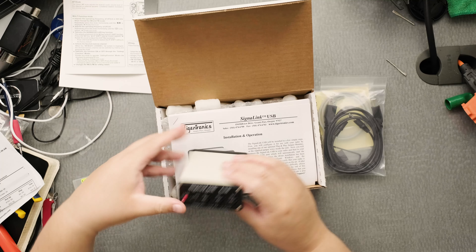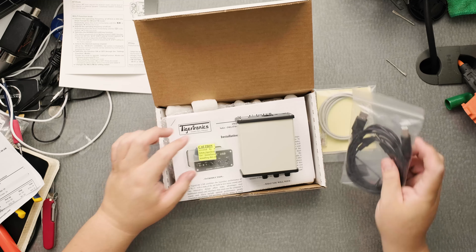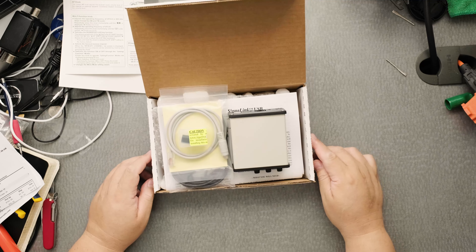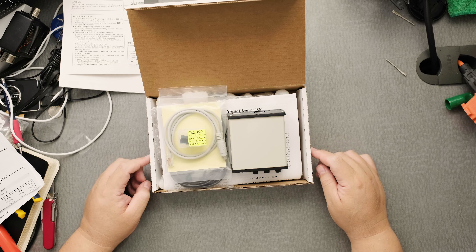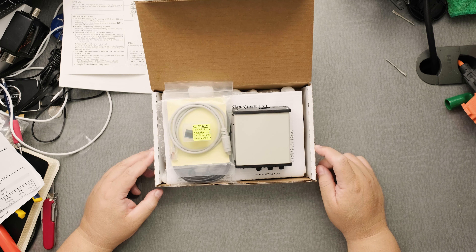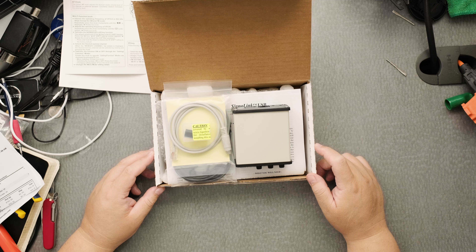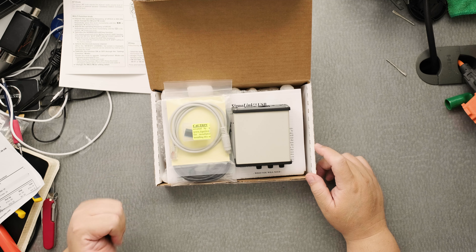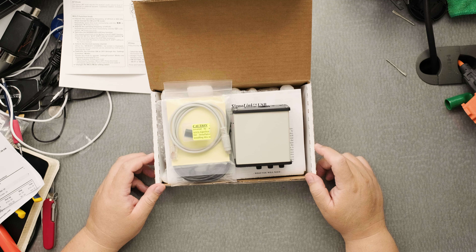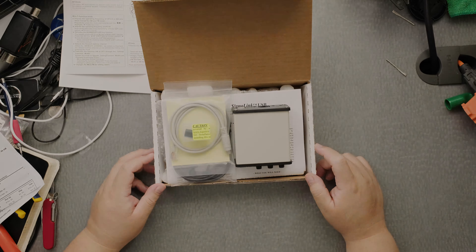So now you know how it looks. It comes in the box and you've got to get the right version — there are several versions. This one is the SL USB 6PM for a 6-pin mini-DIN type of rig. I hope that was useful. If you like it, please give it a thumbs up, and I hope you subscribe. I'll be seeing you later. This is Frank KN6BST.